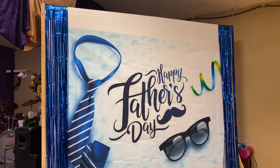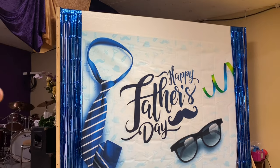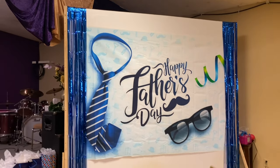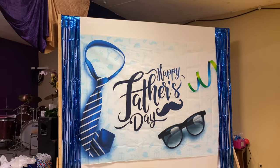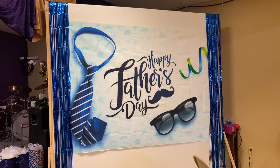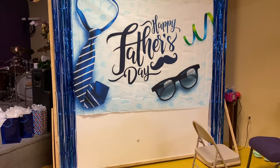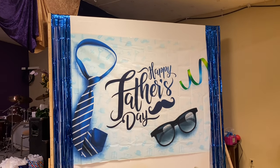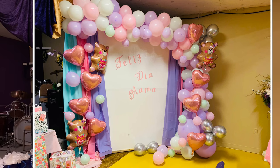Hey guys, so on today's video I will be showing you how we're going to decorate our church for Father's Day — well, really just a little backdrop right here. Excuse me if I sound out of breath; I've been going back and forth picking up chairs, cleaning, and doing all this stuff. Anyway, this is our wall that my grandpa made for me, and we use it for our little backdrop. This is how the Father's Day one is looking. I didn't do a video for Mother's Day, but I do have a picture of how that one turned out and I will post it somewhere here.